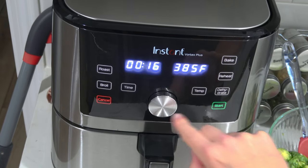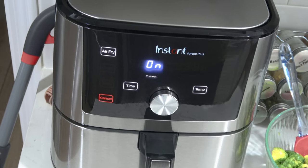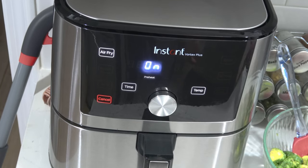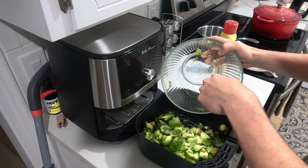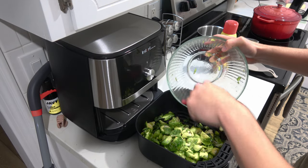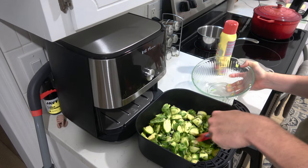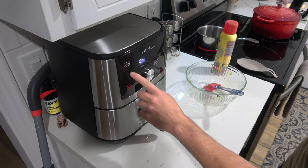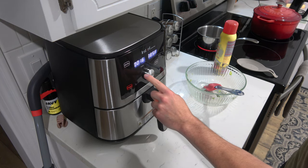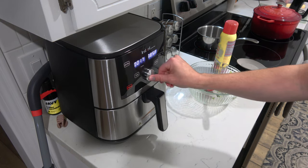We're now ready to cook the Brussels sprouts. I chose an air fryer, but this works just as well in a conventional oven. Coat the inside of the air fryer with some spray oil and cook at 385 degrees for about 12 to 15 minutes, or until crispy and browned. Keep an eye on it — once it reaches the crispy brown level, it can quickly burn.